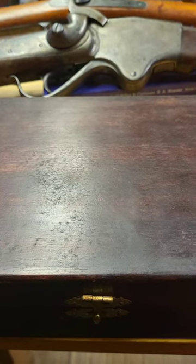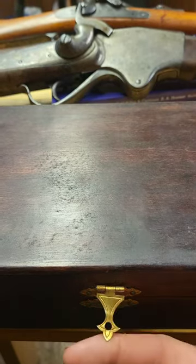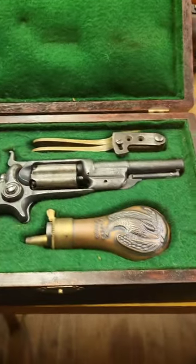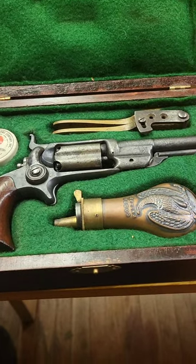What you're looking at here is a box made in 1862, although this latch was added later. What we're looking at here is a box set of a Colt Model 1855 Root. This particular model came out in 1862.